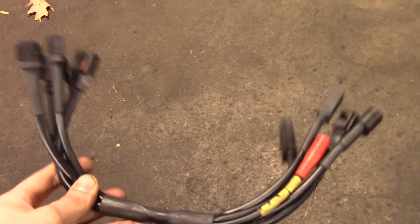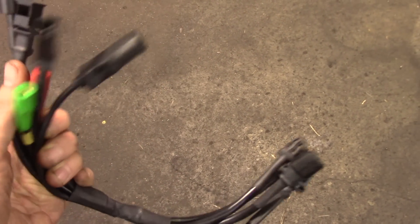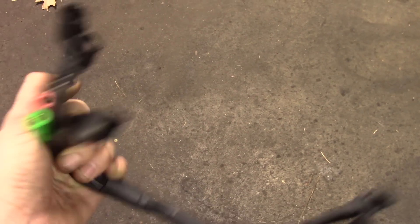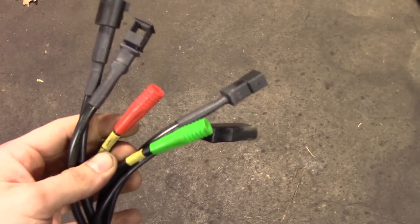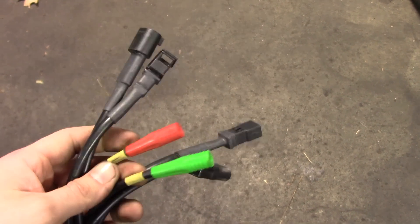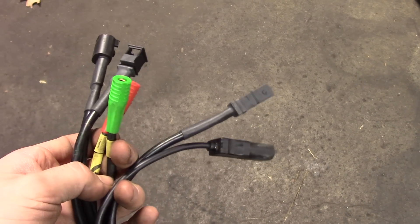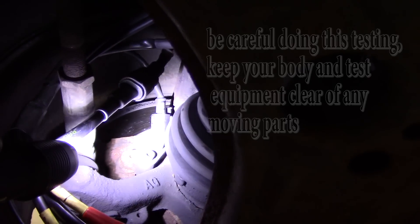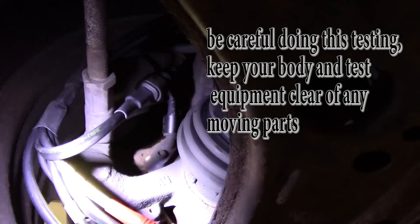What I'm going to do to look at this wheel speed sensor signal is put in this little pigtail harness — it has all sorts of different two-pin connectors and I just need to find the right one for my wheel speed sensor. It has two leads so I can hook up my test leads on my scope and look at a signal. Here's a look at our wheel speed sensor with my harness installed.